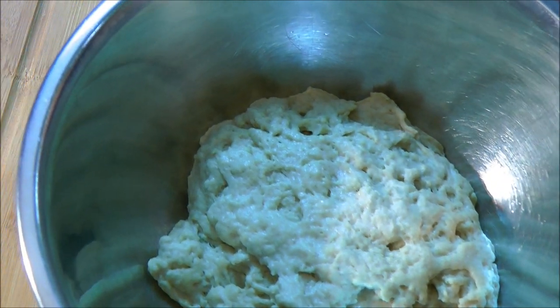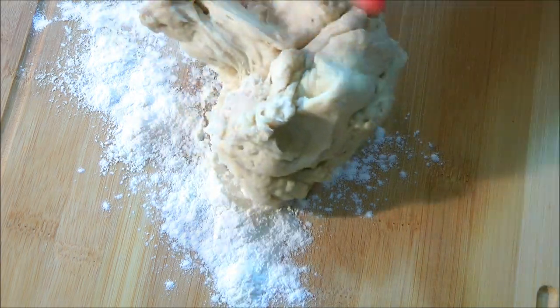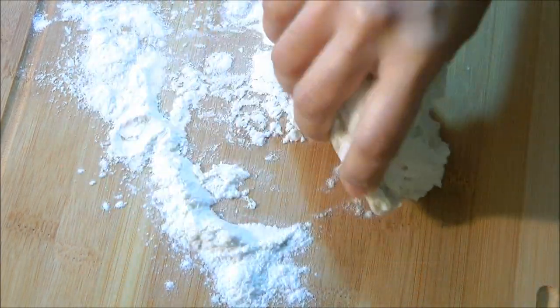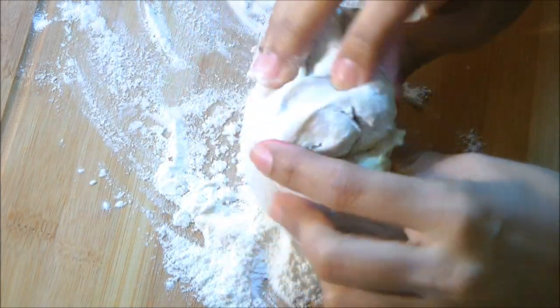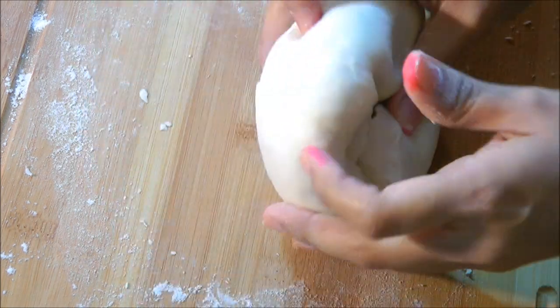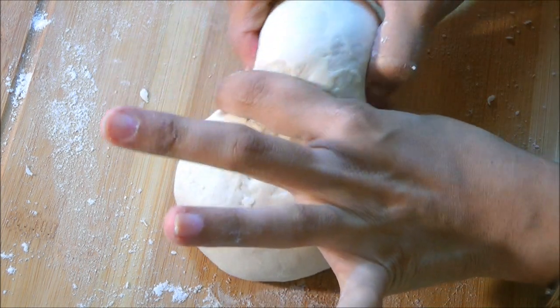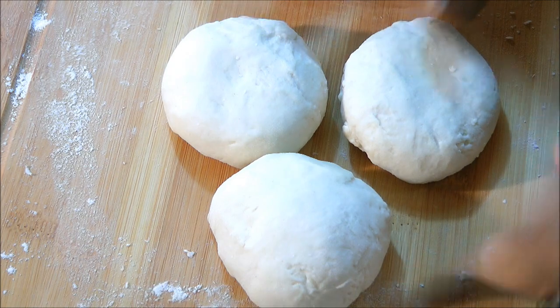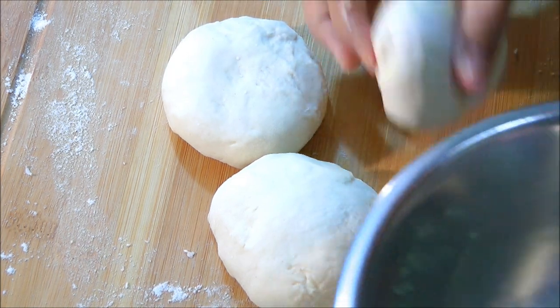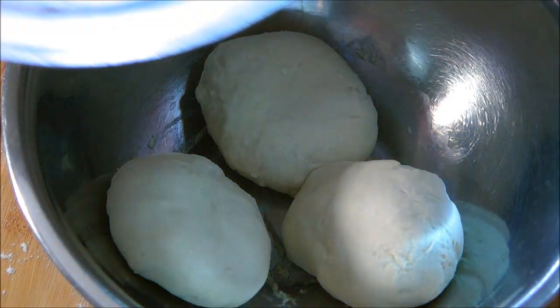I will dust some plain flour on the rolling board, take out the pizza dough, and knead it one more time for about 2 to 3 minutes — just fold it and push it away. Now I will divide this dough into 3 equal-size balls, put them back into the bowl, cover that up, and keep aside for 10 more minutes.